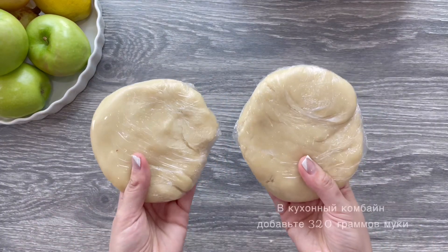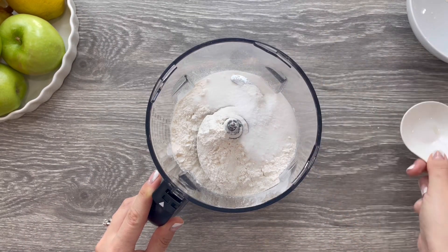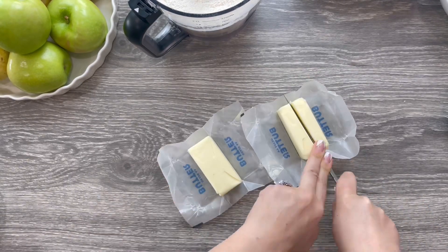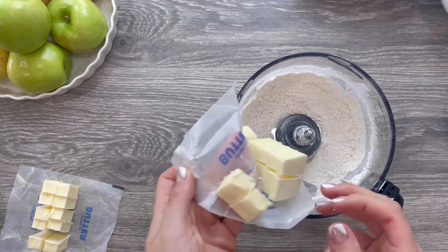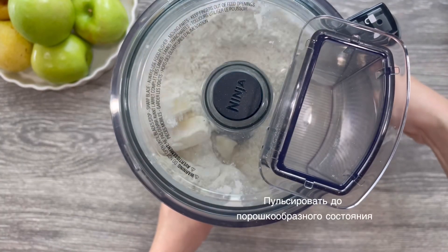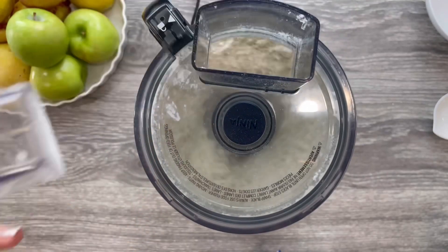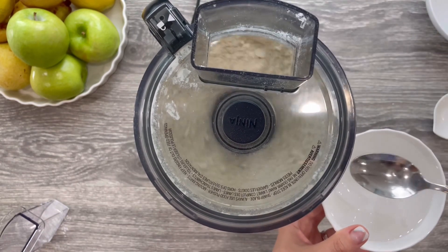Let's make the homemade flaky pie crust. In a food processor combine two and a half cups of all-purpose flour, two tablespoons of sugar, and half a teaspoon of salt. Pulse a few times just to combine. Take two sticks of cold butter straight out of the fridge and slice it into small cubes. Add the butter to your food processor and pulse a few times until coarse crumbs form. If you don't have a food processor, that's totally okay — you can easily make this dough by hand and it will take you no longer than five minutes. Click the video in the upper right corner to watch a full tutorial on how to make a perfect pie crust by hand.